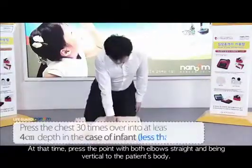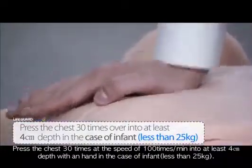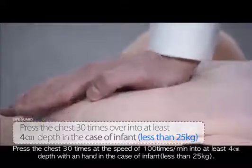Press the chest 30 times at the speed of 100 times per minute to at least 4 cm depth with the hand in the case of an infant less than 25 kg.